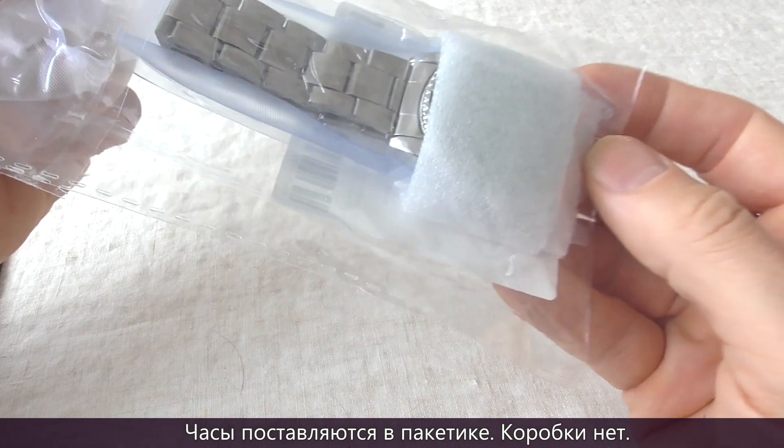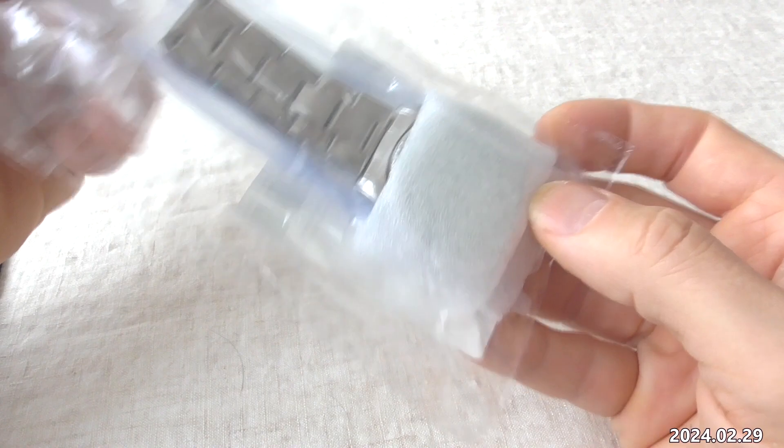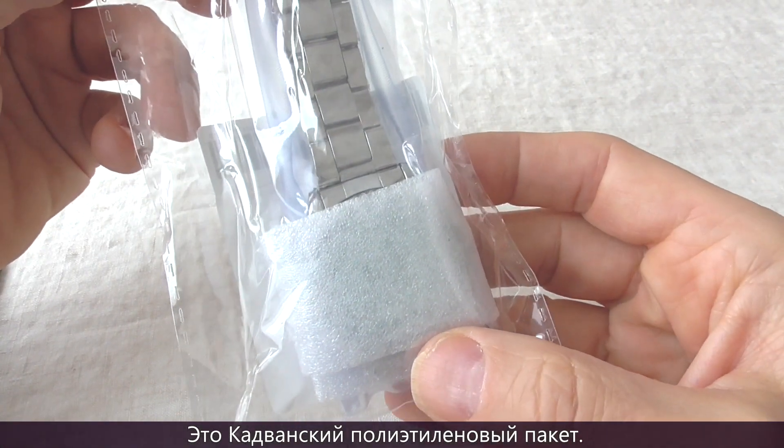The watch comes in a plastic bag — there is no box. Here's the plastic bag with the Cadvan watch in it.